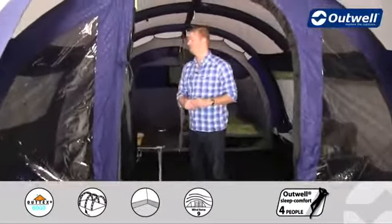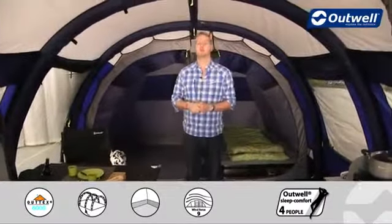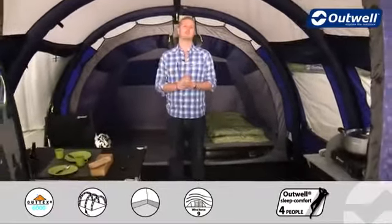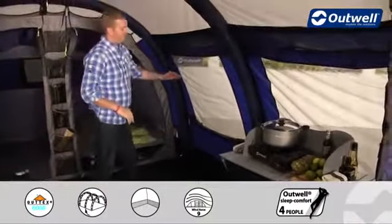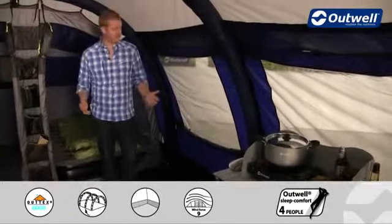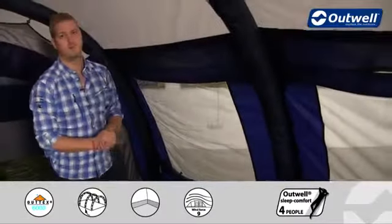Coming inside, there's plenty of head height and lots of room for furniture and storage. The tent has windows all the way along each side, and each window has its own curtain. The curtains are zipped so you can choose exactly how much light is coming into the tent or how much privacy you're getting.